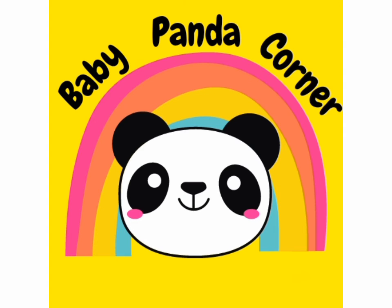Please also support me on Baby Panda Corner, my other channel.